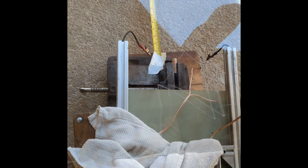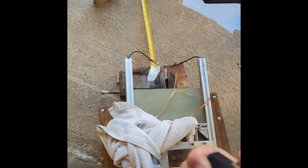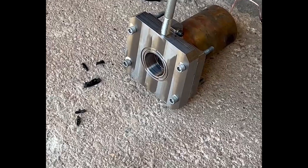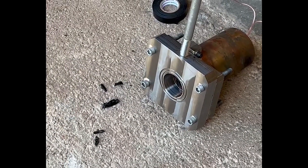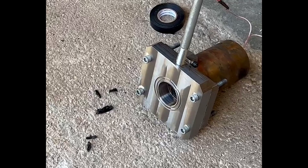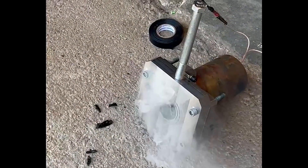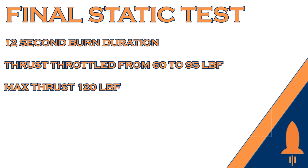Here is some testing of the new igniter motors. For our final static fire test, we were able to achieve a 12-second burn duration, throttling from 60 to 95 pounds of thrust, with a peak maximum thrust of 120 pound-force.